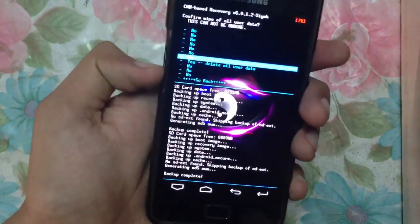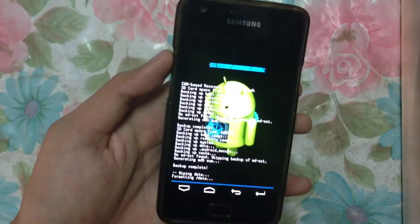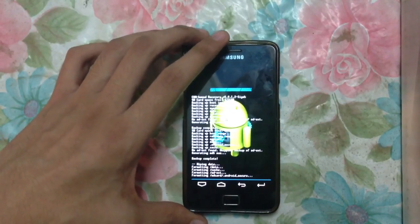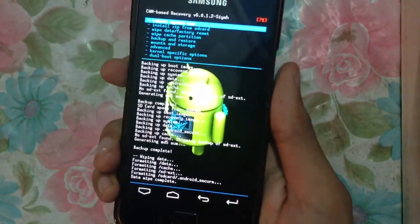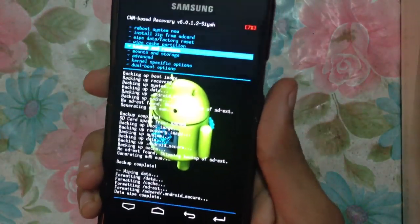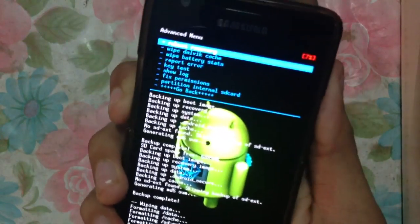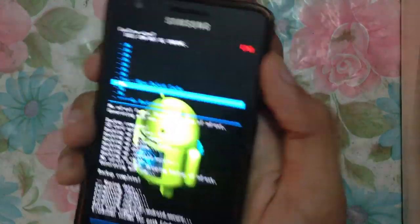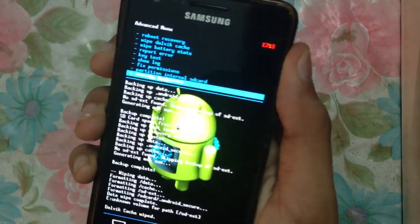This will reset everything, so make sure you have a backup of your data. Just wait for it — formatting data — and that's complete. After that you have to go into the cache partition option and wipe the cache and wipe the Dalvik cache. Once you have wiped those two things, go back.